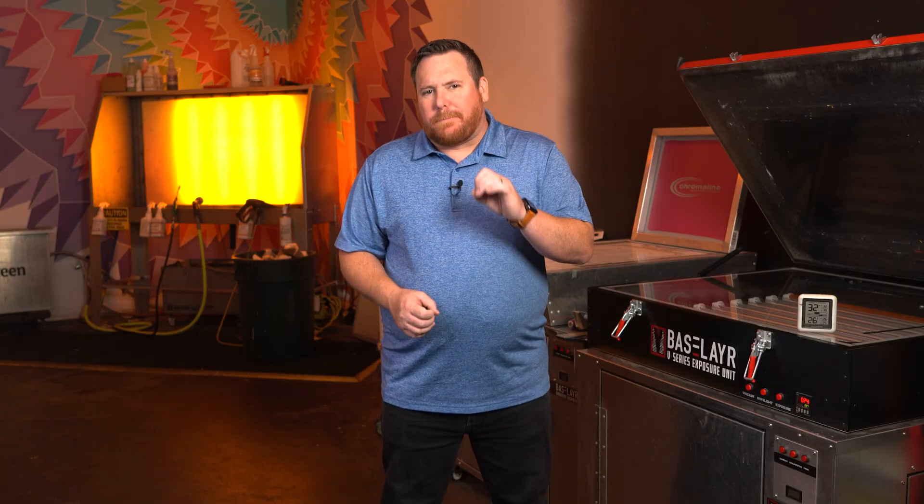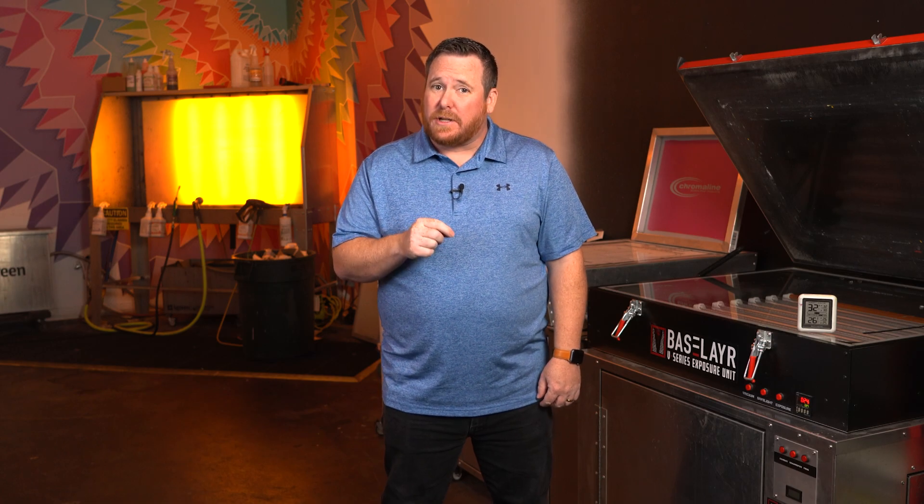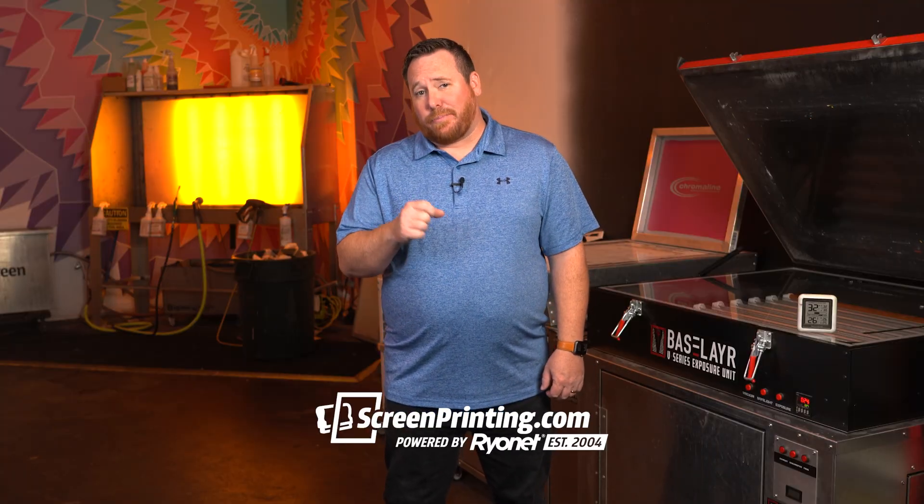So there is no best emulsion, but there is the right emulsion for your shop. If you use the right emulsion, you can expect consistent, repeatable results and less headaches. Go check out Chromaline on ScreenPrinting.com. If you found this video helpful, share it with your friend who's struggling in the dark room. Like this video and consider subscribing. If you have a specific scenario that we didn't cover here today, leave it in the comments below. Thank you for Powering the Print.